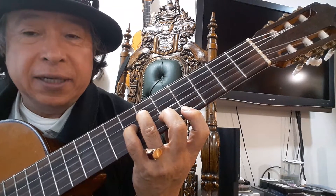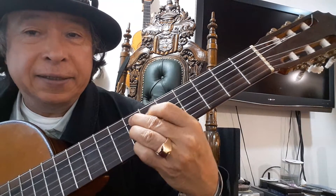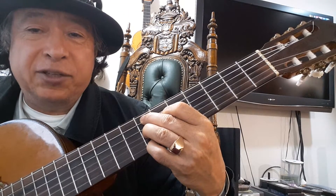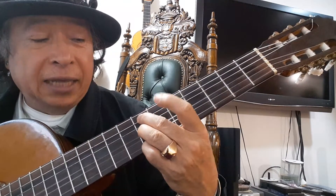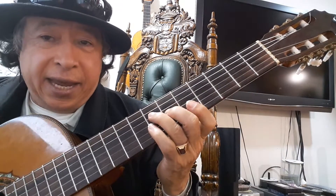And then in the 7th fret, skip a string, skip a string, and finger 1 on the 4th string, and resolve to an A.